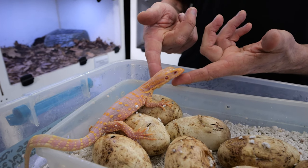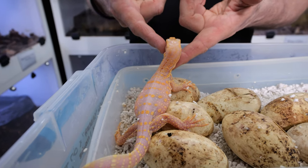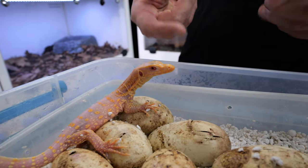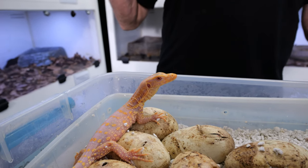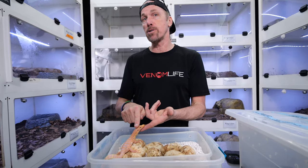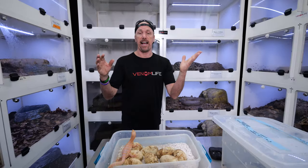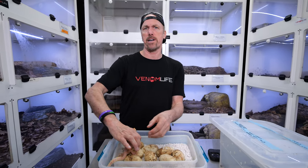Today is this little guy's birthday. This is an albino — a T-negative water monitor. When this little guy first hatches, he is preconceived to think every single animal out there is trying to eat him. So they'll often hatch out and want to bite you, and they'll freak out because I'm a giant monster to them. But he does not know what is going on.